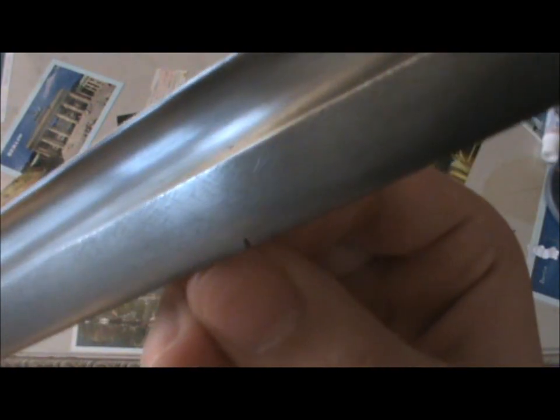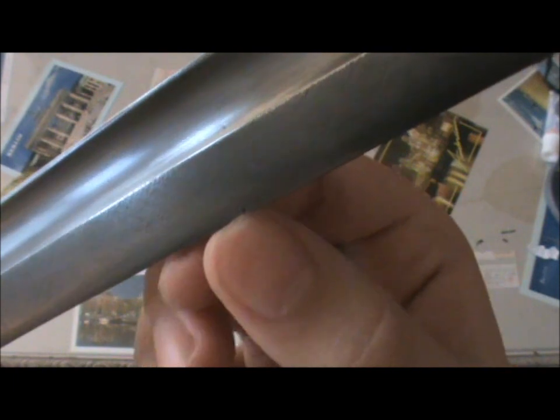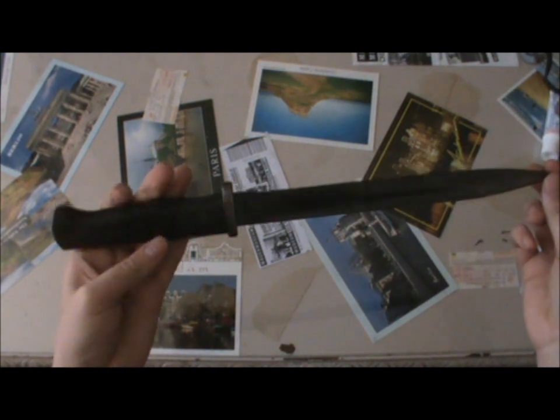See if I can give you a close-up on that. That's probably where it has contacted another bayonet or possibly hit something, so in all likelihood this example has been used in hand-to-hand combat. Very nice example — really happy to have it.